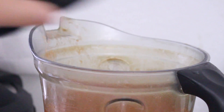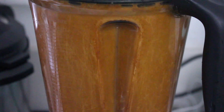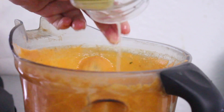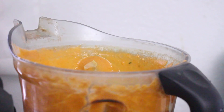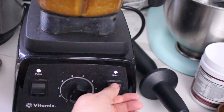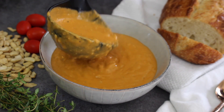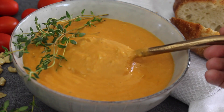Blend on high until nice and smooth. Then add in artichokes — I'm using an eight-ounce can from Trader Joe's. Drain most of the liquid, add the artichokes to the blender, season with salt and pepper, and pulse the mixture. You don't want it completely smooth — keep it a little chunky. Serve with crusty bread, fresh herbs, or a grilled cheese sandwich.